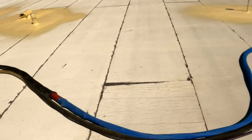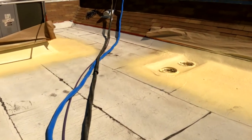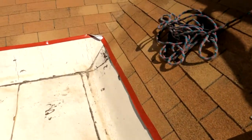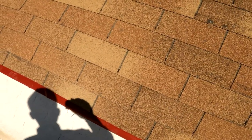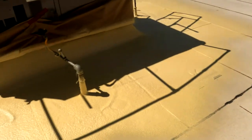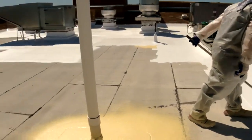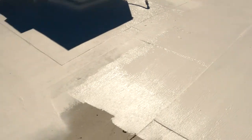Here we have the foam hose and the coating hose, with tape here to make sure we don't get any overspray on the shingles. And yeah, that's pretty much it — we're spraying acrylic coating over the cap sheet.